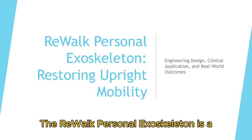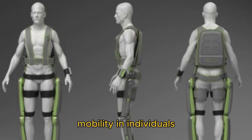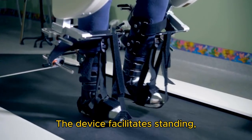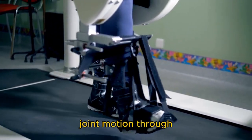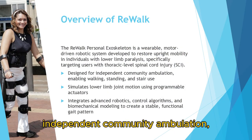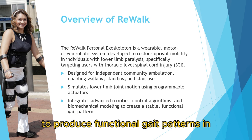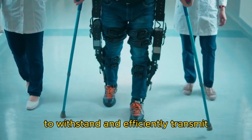The ReWalk Personal Exoskeleton is a wearable, motorized robotic system designed to restore upright mobility in individuals with lower limb paralysis, particularly those with Thoracic Level Spinal Cord Injury. The device facilitates standing, level ground walking, and stair-ascent and descent by replicating lower limb joint motion through programmable actuators. Engineered to enable independent community ambulation, ReWalk integrates robotics, control algorithms, and biomechanical modeling to produce functional gait patterns in non-ambulatory individuals.